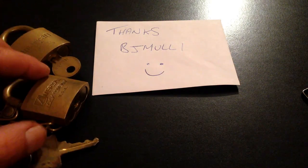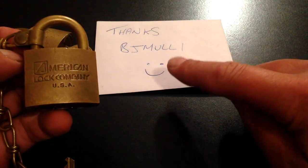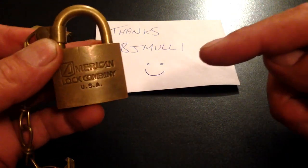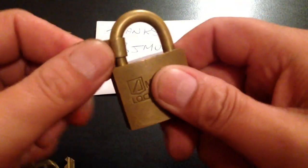Right, an army video here. It's an American lock. It was sent to me by BJ Moy — check him out, I'll put a link to his video in the description down there. It's an American lock.